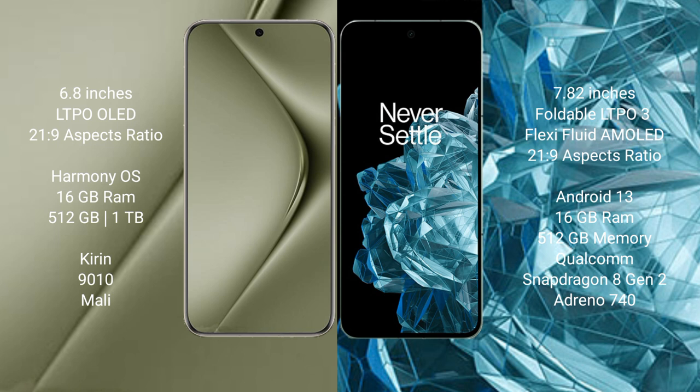The Huawei Pura 70 Ultra runs on the HarmonyOS operating system, while the OnePlus Open runs on Android 13. Both come with 16GB RAM and 512GB internal storage. The Pura 70 Ultra uses a Kirin 9010 processor with Mali GPU, and the OnePlus Open uses a Qualcomm Snapdragon 8 Gen 2 processor.